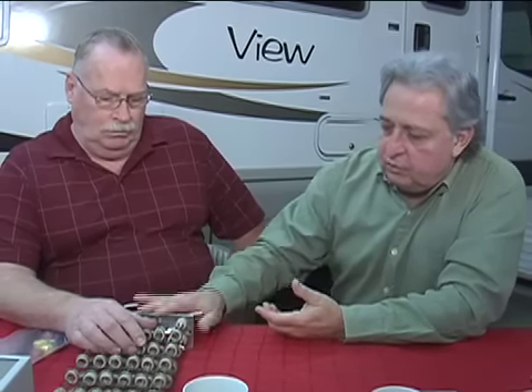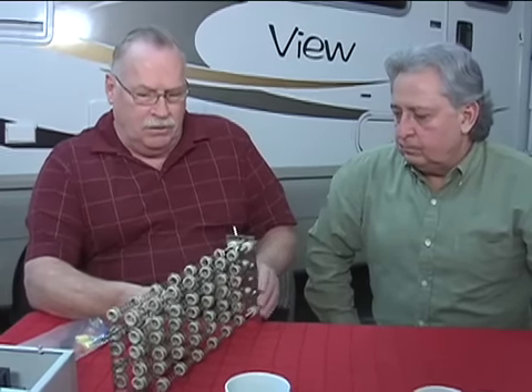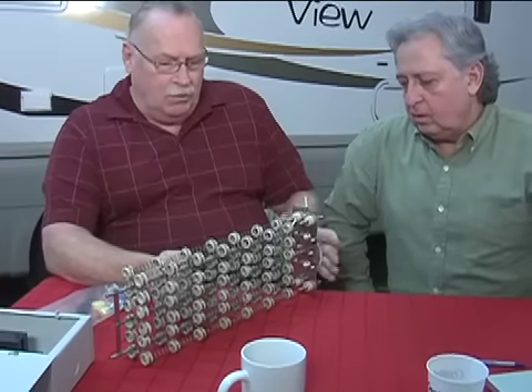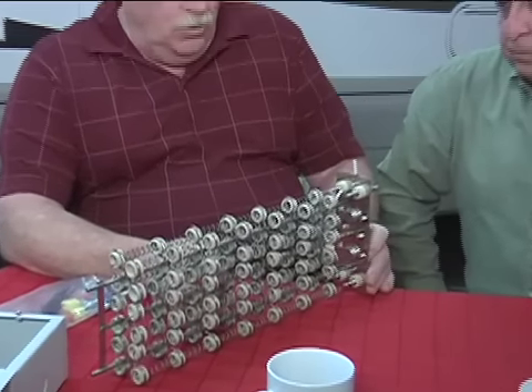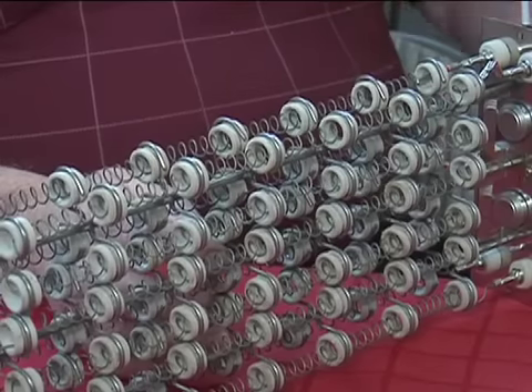So Larry, welcome. We've got a couple of components of your Cheap Heat unit here on the desk. Let's start with the coil and then talk about the other important components. One of the challenges in designing this was being able to provide enough heat to actually heat the RV down to those colder temperatures, well below freezing.